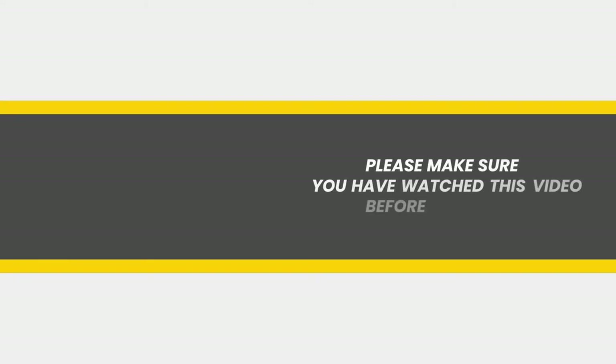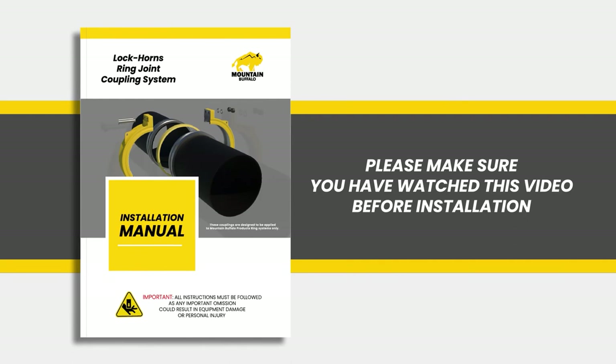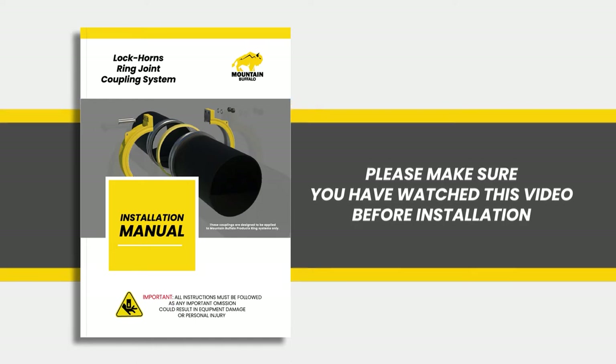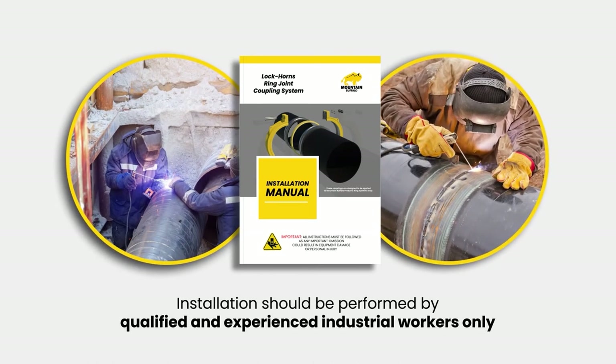Please watch this video in its entirety and review the associated manual before completing the installation. It is important that all instructions be followed, as any omission could result in equipment damage or personal injury. It is important that installers are qualified and experienced in industrial work execution. Care and experience can help to manage the personal safety risks that accompany working on equipment of this scale.